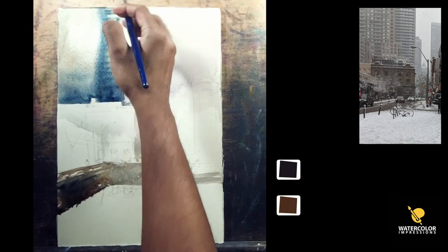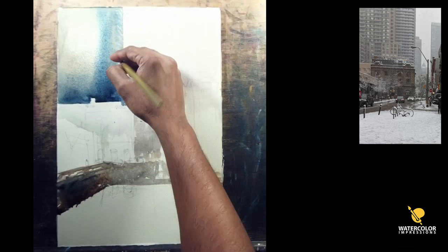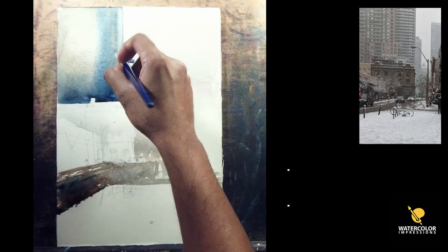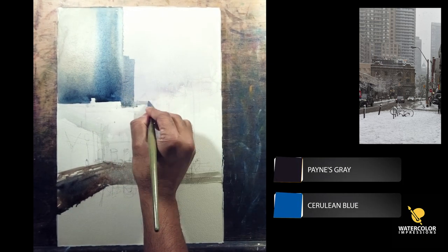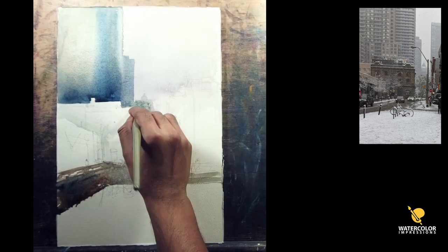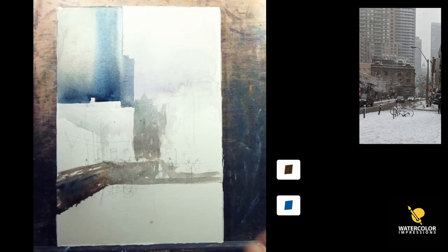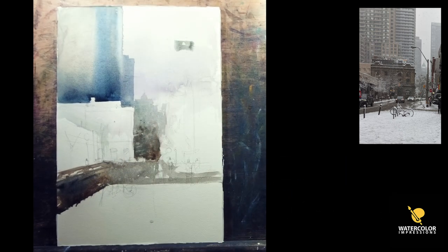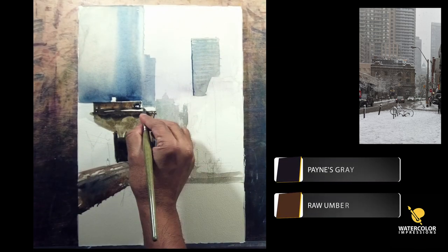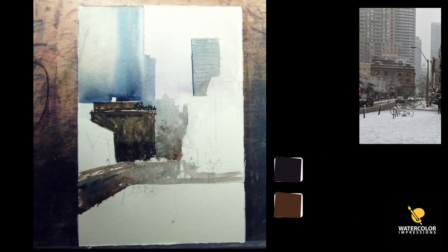I then jumped onto the background building. Whenever you do buildings or any kind of architecture in the background, I try to treat it as a single flat shape. There are thousands of balconies and windows happening there — the trick is to simplify. If you don't simplify you'll get caught up in details. When you see this painting from far, what matters is your focal point and where you want the viewers to look. My focal point is the mid-ground building and the cars in the foreground. I started the flat shape of the background but added a little gradient at the bottom to give the illusion of light.